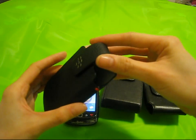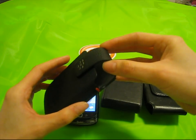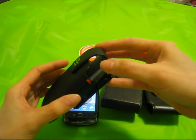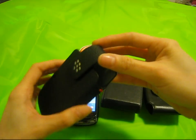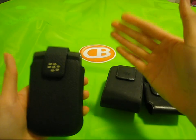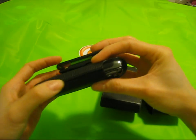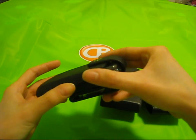There are two things though that irk me. For my Bold 9700, I was able to put a shell around it and then put it into the holster for added protection. On this case, however, it's so snug of a fit that there's no room for putting an extra shell. In addition, there's no room for access to the charging port.